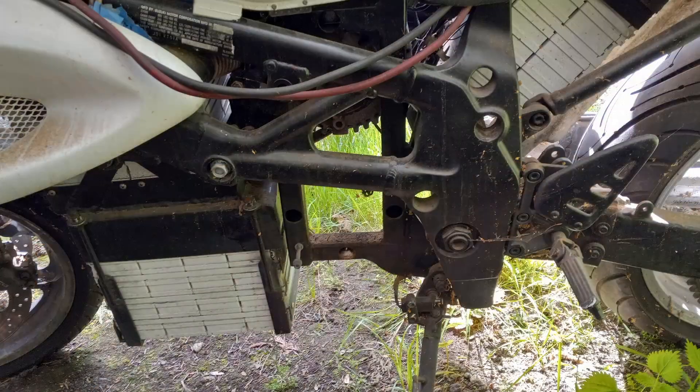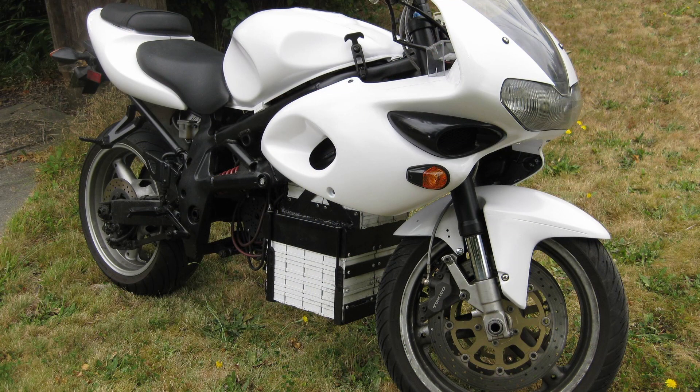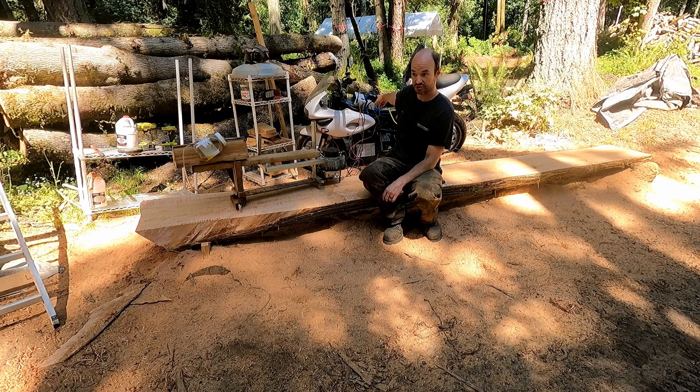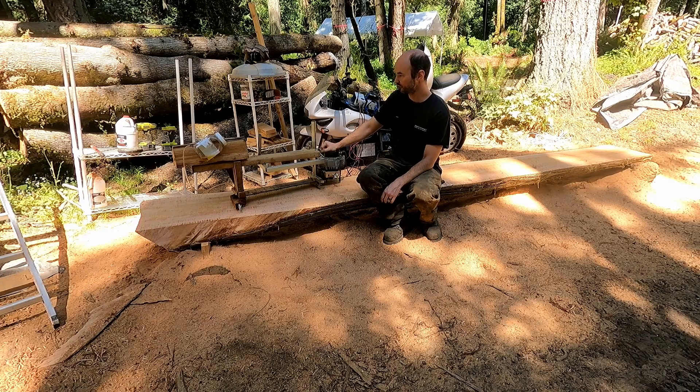I got the motor from Talia, my homemade electric motorcycle. If you don't know Talia, go watch some of my older videos — that's a pretty cool project. This is a 15 horsepower electric DC motor. She had two of them, I robbed one. Wired it up to the speed controller and battery packs and everything that's already on there, then bolted a chainsaw bar to it.